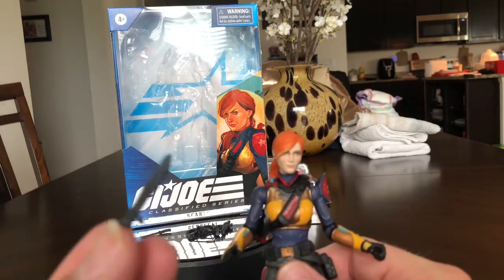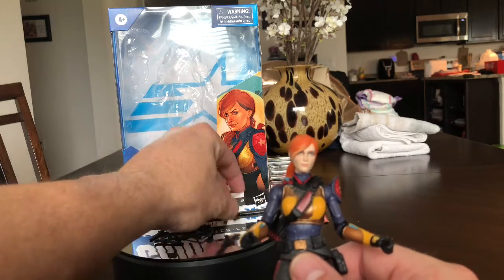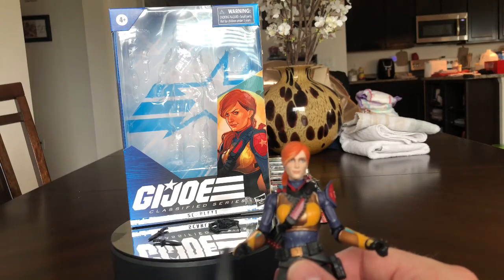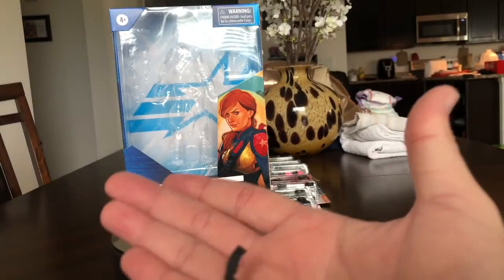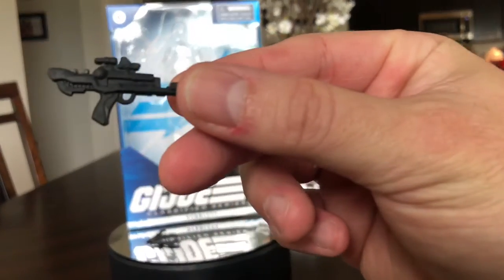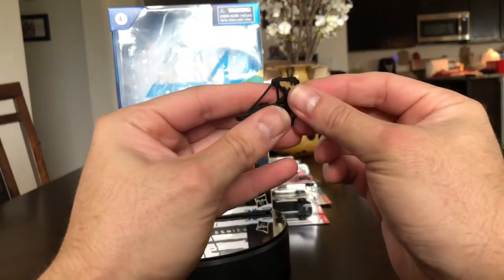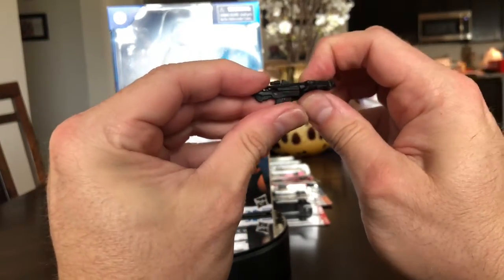She comes with a lot of knives — very Rambo-esque. She actually has three of them; this one has a different handle that's kind of bent a little. Then there's her crossbow — there's the gun portion of it and the arrow portion, and they go together. It does have a little lock in there and it does fit.